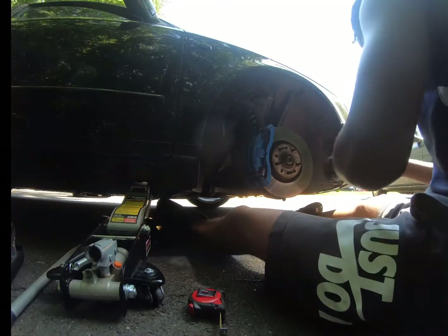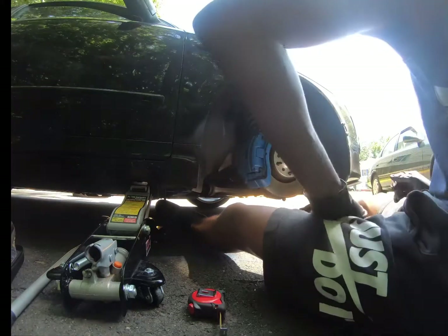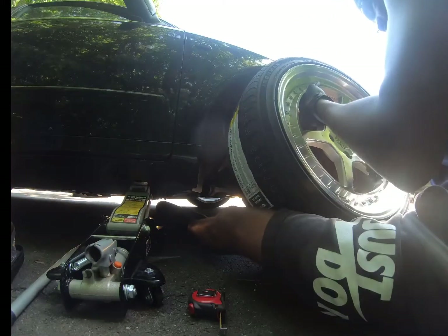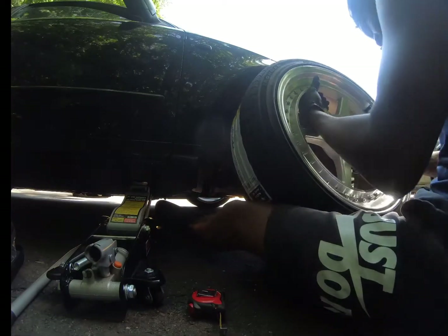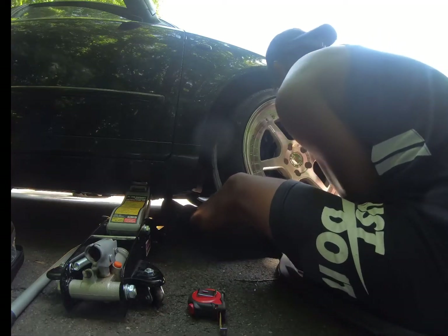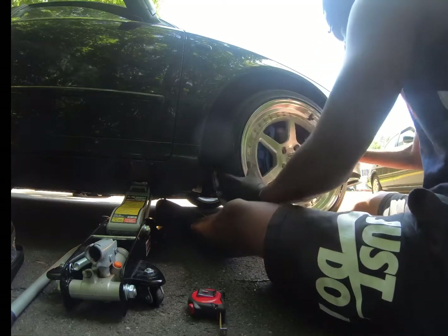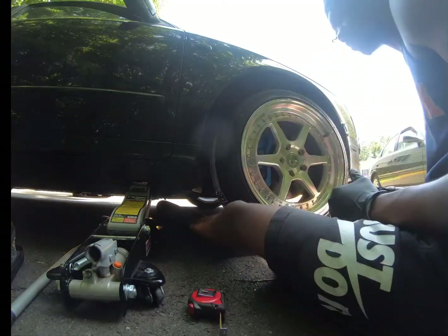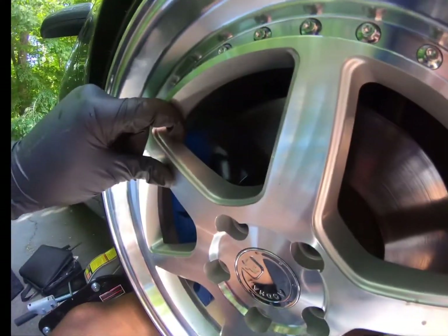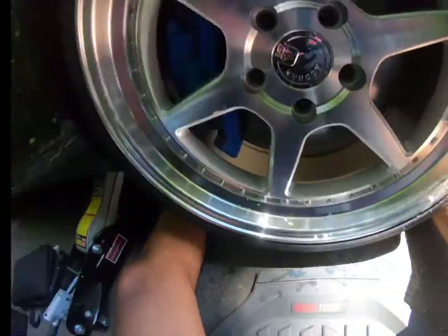This is a 10mm spacer, just for me to clear the brakes and that's it. As you can see, no more rubbing on the calipers. It's very tight but it's almost like a millimeter — but you know, that's it.